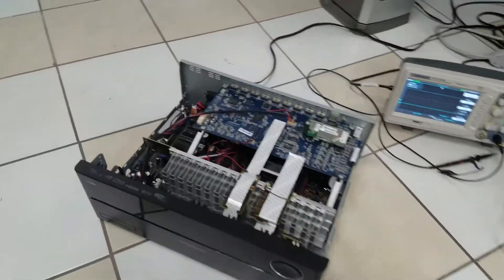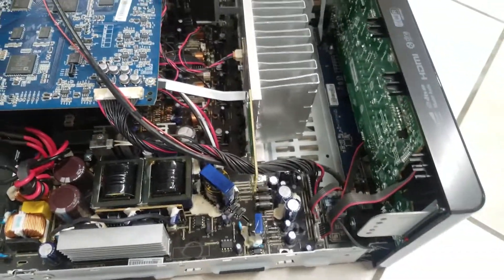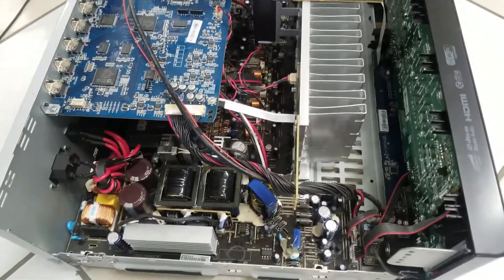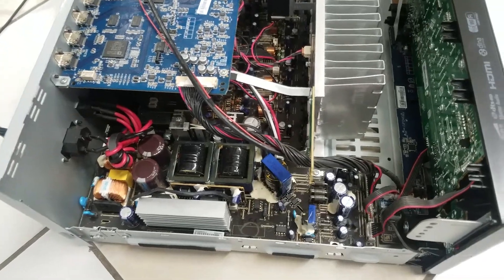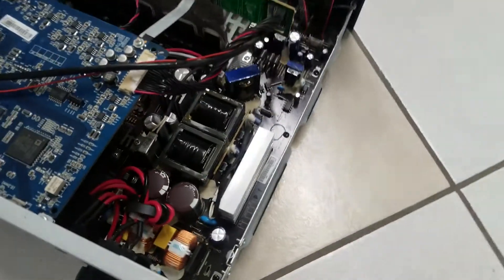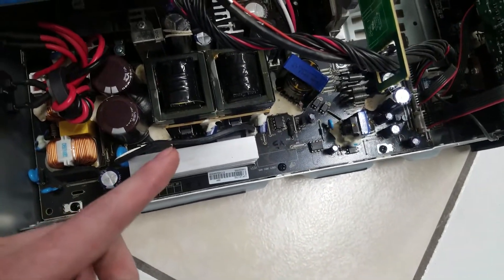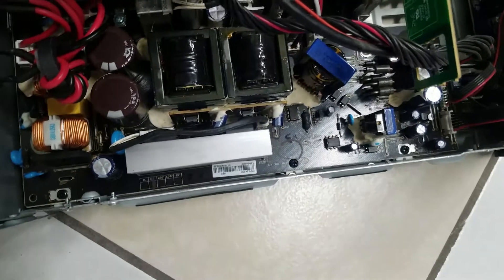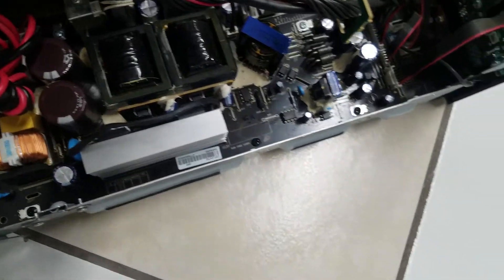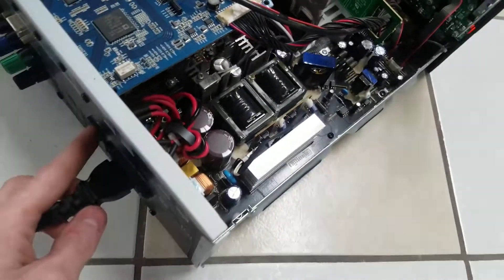Alright, so let's go ahead and take a look here. Unlike most other receivers, this one has a switch mode power supply — other receivers use a transformer, typically. Looks like Harman Kardon's first go at a switch mode power supply wasn't quite a success. Down in here, next to this heatsink, there are two MOSFETs, and there are also two capacitors. It's quite a pain to get them out.